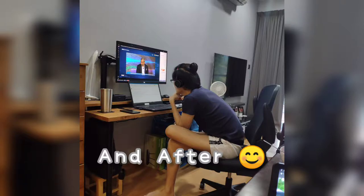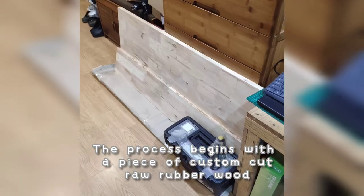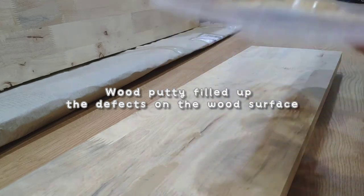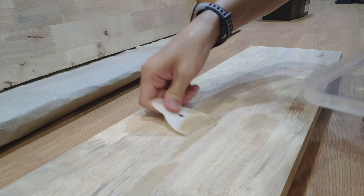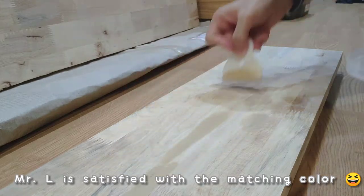3.5 mm, 4.5 mm, 5.5 mm, 5.5 mm, 6.5 mm, 5.5 mm, 6.5 mm, 7.5 mm.